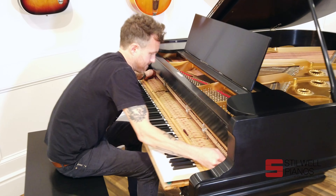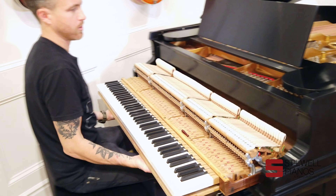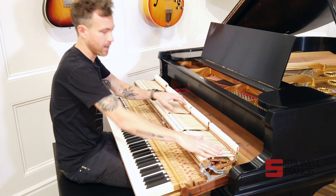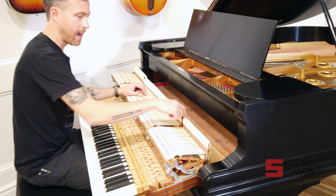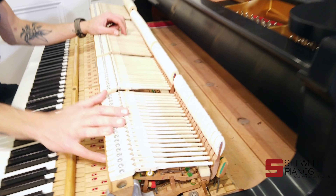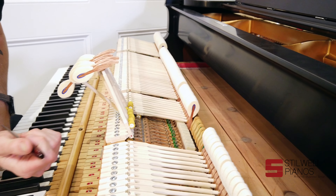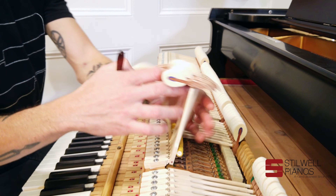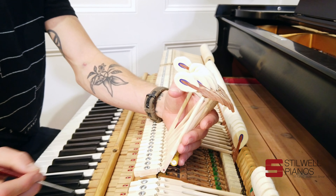I'm going to pull the action for you guys so you can see what's going on on the inside. Now they've got the action out, you can kind of see what we've done so far. As you can see, all of this part — these hammers, shanks, and flanges are all brand new. These are all Renner hammers here, Renner blue points that we use.